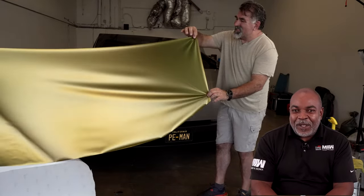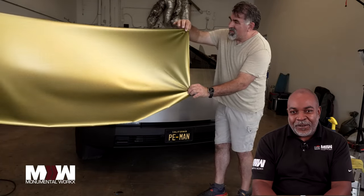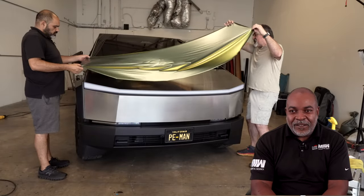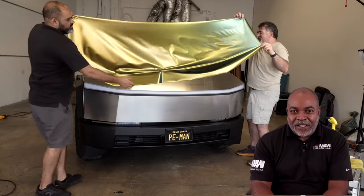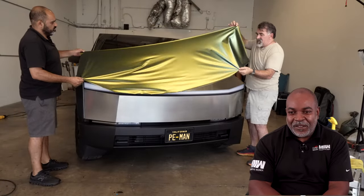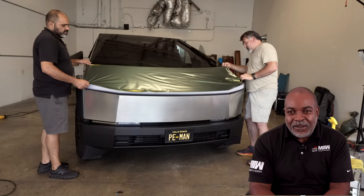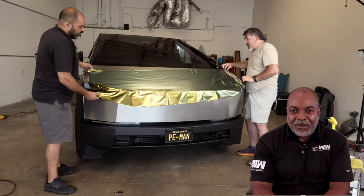So first thing we're doing, we're going to rewrap this hood on this Cybertruck. What we're doing right now, we're laying the film down so it's completely covering the whole panel all the way around. And after we lay it down, we tack it in the corners and then we go back and remove all the excess air with the squeegee until we feel like the vinyl is laying flush against the panel. There's no excess air, no bubbles, no dirt or anything stuck underneath the material that is going to, over time, be an issue.